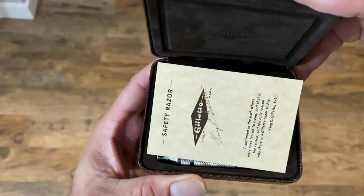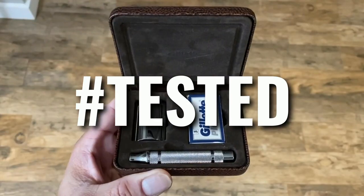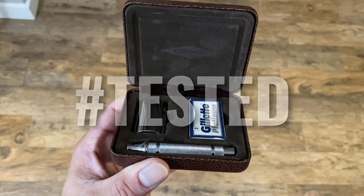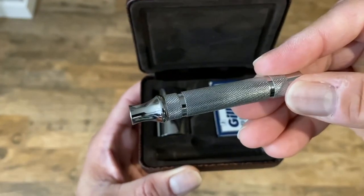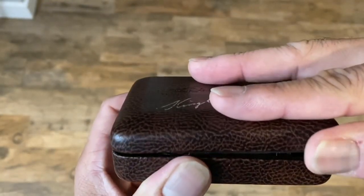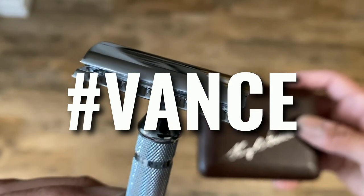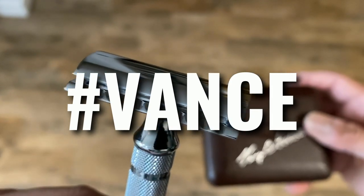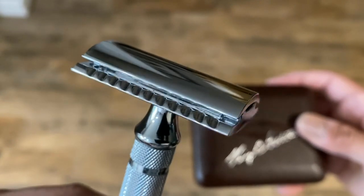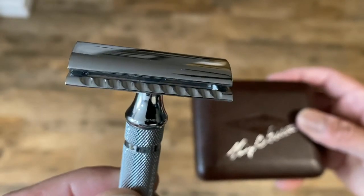I paid my dues to make it. Now I'm easy, I'm easy like Sunday morning. This Sunday shave is brought to you by Team Vance — Mike Kelly and Caitlin Vance. I want to thank you for sponsoring the show. Now let's get cracking.